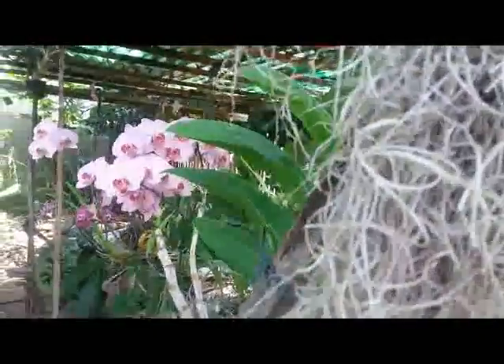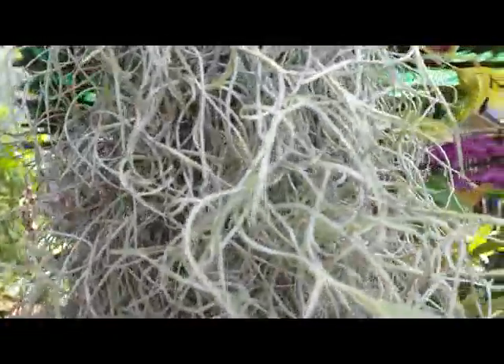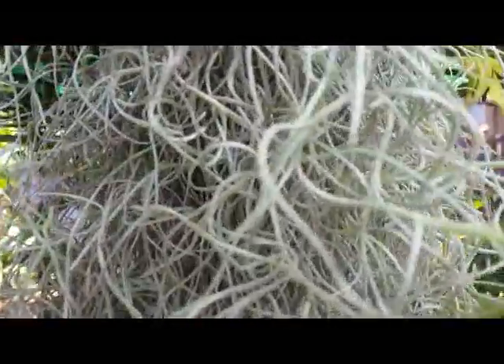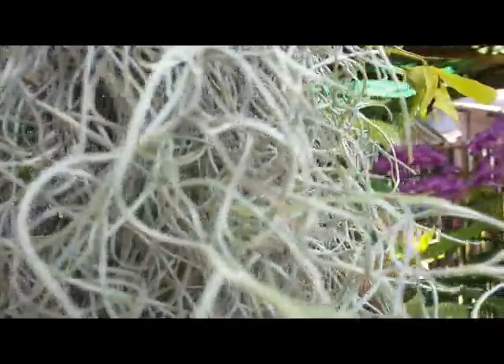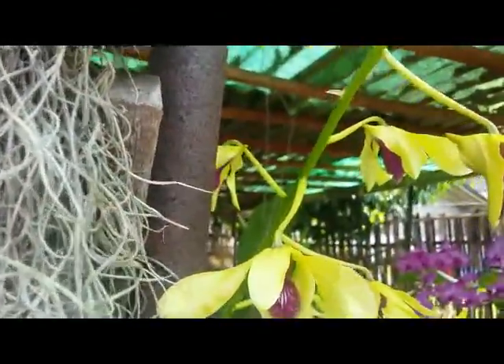Hello everyone, we meet again in my YouTube channel. Today I'm about to update on my Dendrobium — and this one is a Dendrobium hybrid.